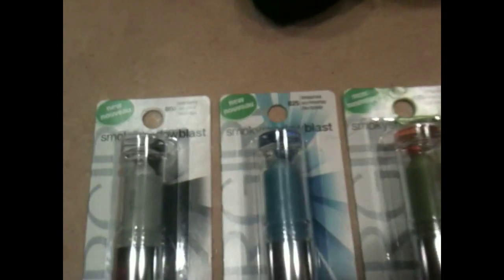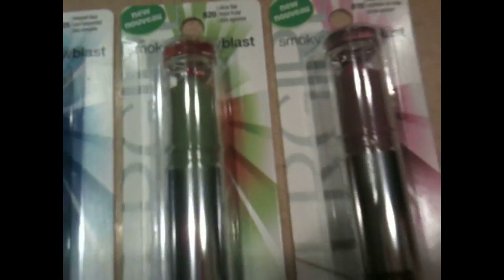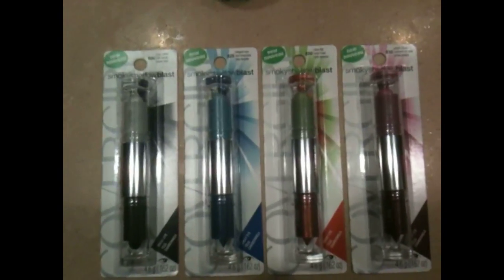Okay, you guys, so you have to check out these new things I just got. These are the different colors. Hopefully you can see them. They're pretty cool. This is how they look in the package, of course. And then I'm going to show you what they look like out of the package.